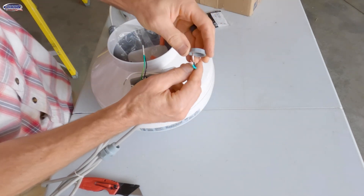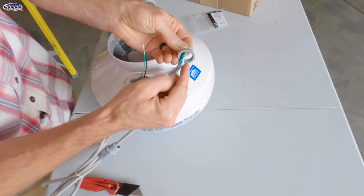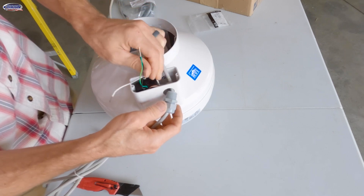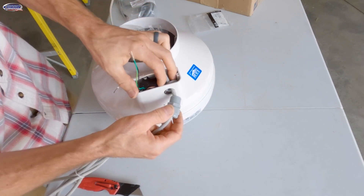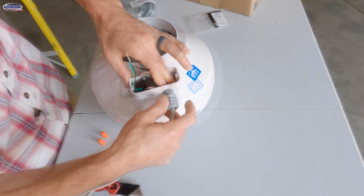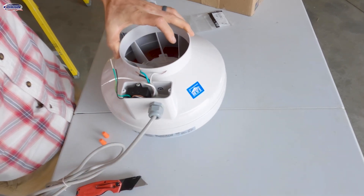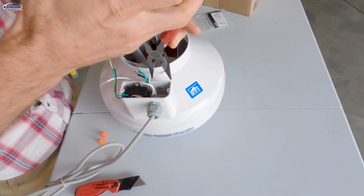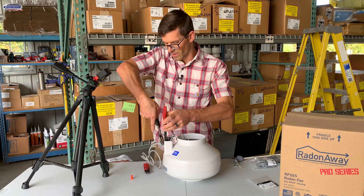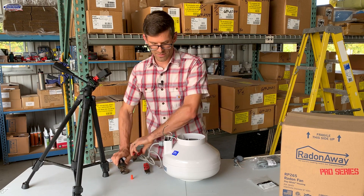Then we'll install the locking nut — the flat side with the circular holes goes towards the electrical box connection. Then we're going to thread in this grommet like so, and then we'll tighten this up with our needle nose pliers and our channel locks or pliers.